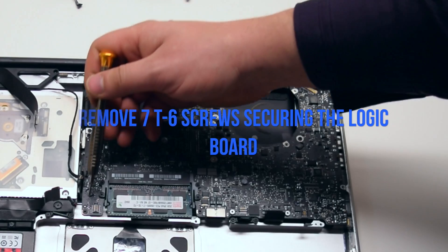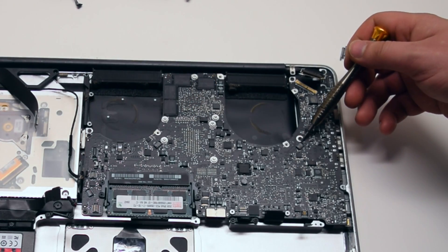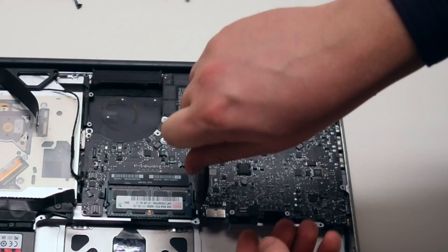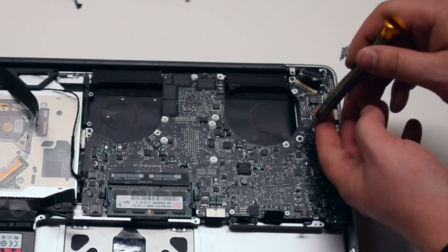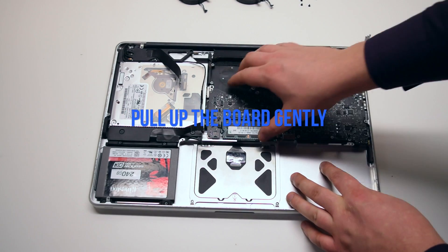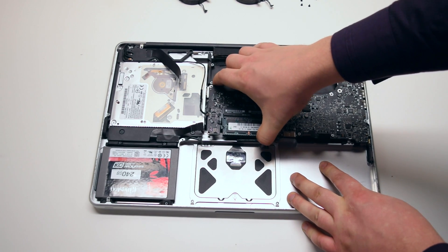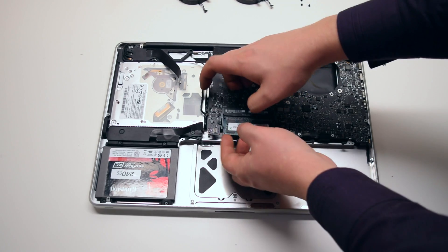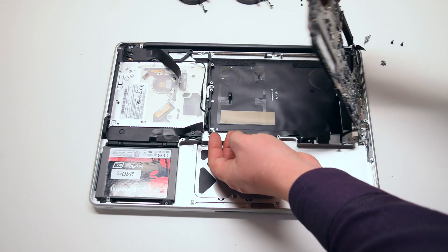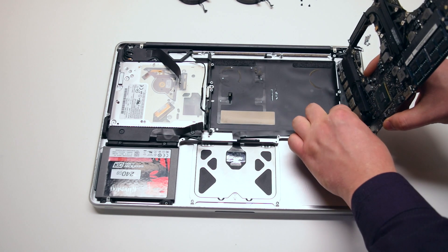Disconnect the Wi-Fi cable. Remove the seven T6 screws securing the logic board in place — they're all identical size. Pull up the board gently, but be careful as there are two more connections. You might feel some resistance because the microphone is glued to the case; you can just pry it away from the case.